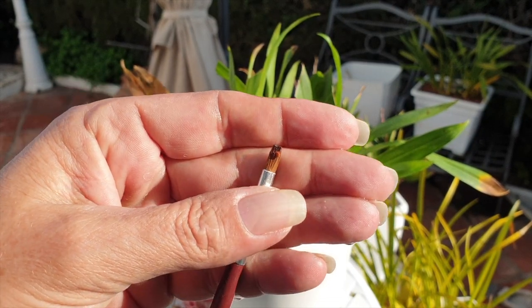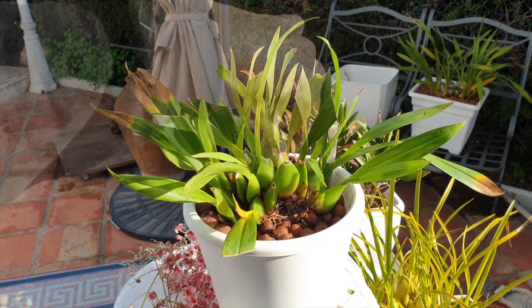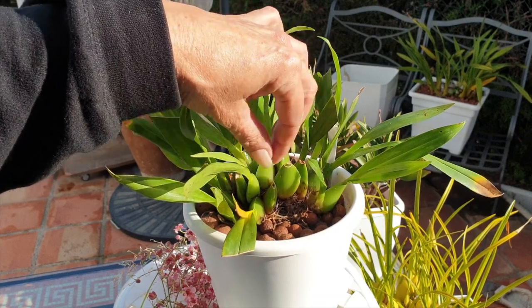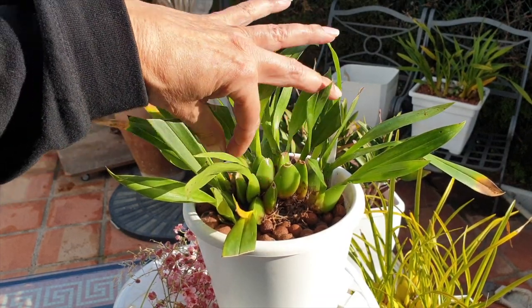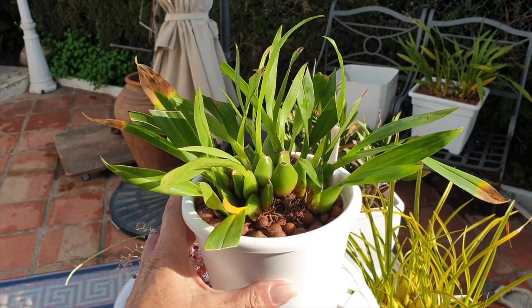Now you don't. Gosh, that is so satisfying. I've just sprayed the whole base of my orchid with alcohol. Alcohol will evaporate, so I'm not concerned about it being wet in there for too long. And back into the sun and airflow she goes.